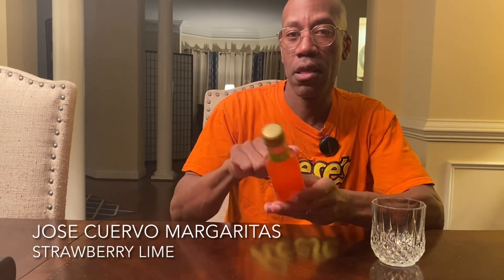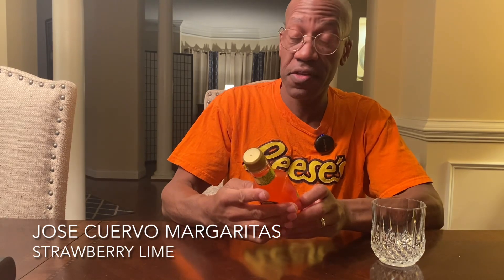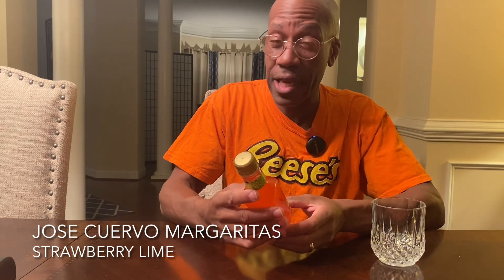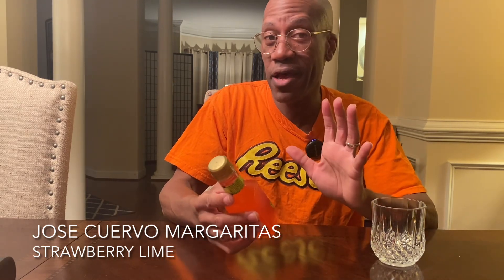Hey folks, it's me Brian, and this is what I'm drinking today. I'm having Jose Cuervo's margarita ready-to-drink cocktail in a plastic bottle — this is their strawberry lime version. They have other flavors, but I like strawberry and I like lime, so I decided to try it out. Spoiler alert: it's not that good.